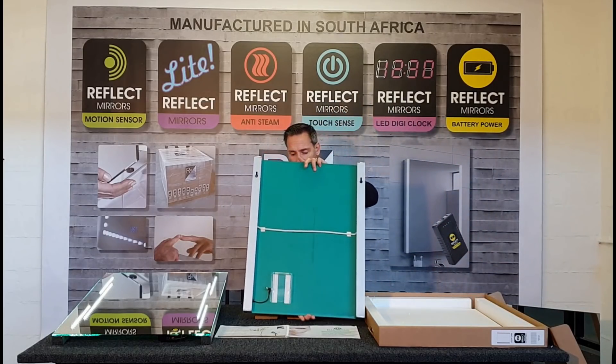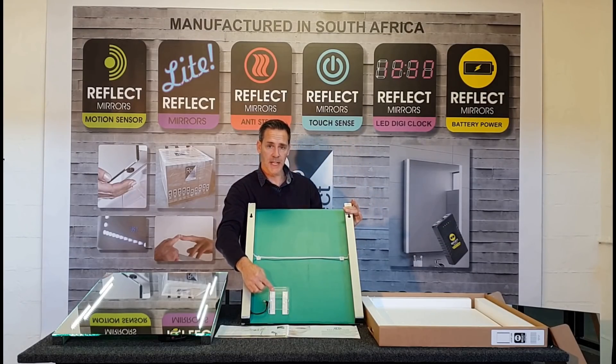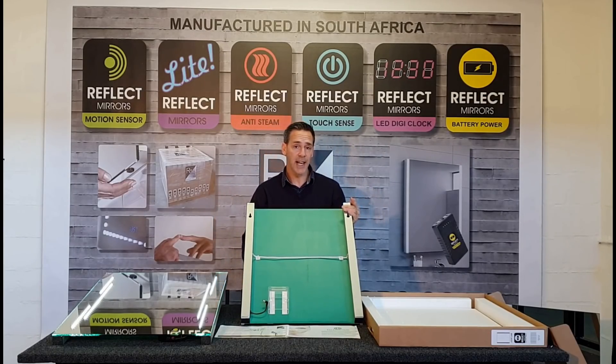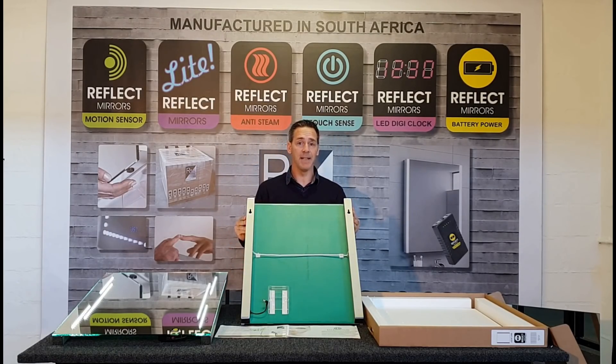As you can see here at the back of the mirror you have your Perspex slider that receives your battery. You have your two keyholes for easy installation. In your box you will receive two installation screws, and this makes installing the battery LED mirrors very simple and very easy.